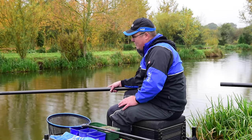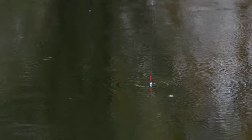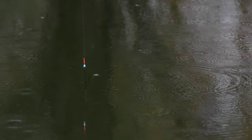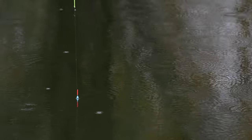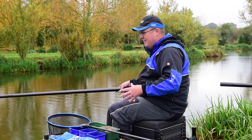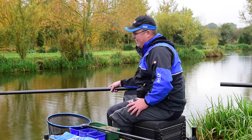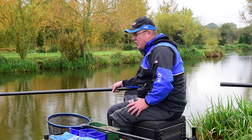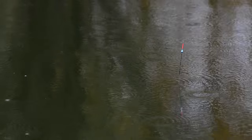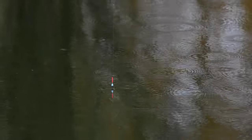As I drop it in, I've plumbed up just so I can see the body of my float. This is really important — a big mistake I see a lot during my coaching is that people plumb up right to the bristle of the float, thinking it needs to be plumbed up in the same way as the float's shotted as low as possible. This isn't necessarily right. What I'm after is an inch of allowance, and I've got a nice little square area there that's the same depth.